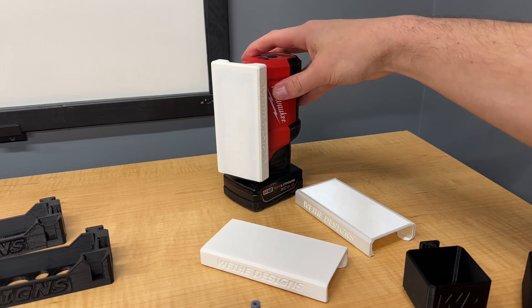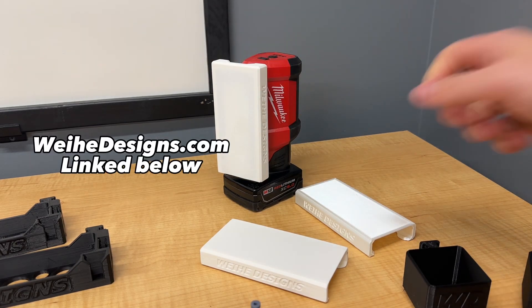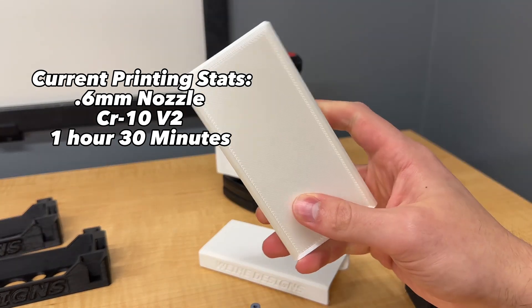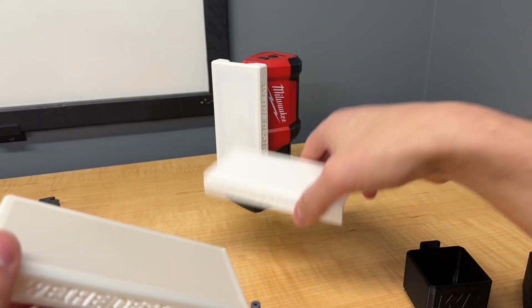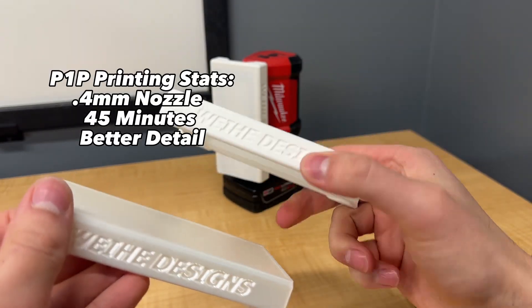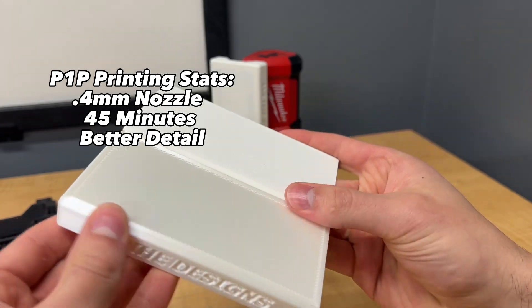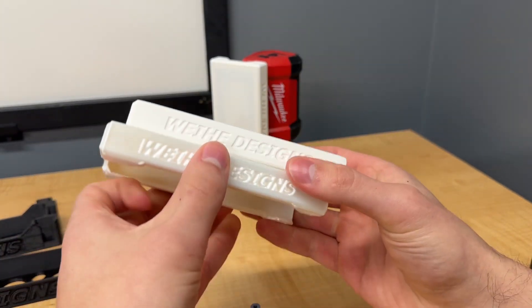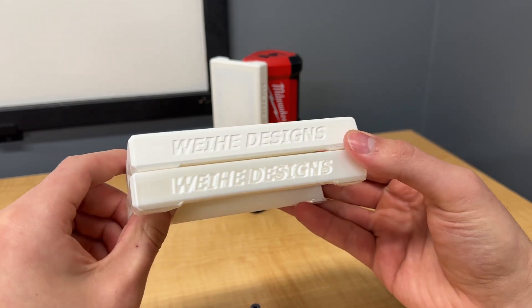The next thing I printed is one of my most popular products I sell on my website, the M12 Rover Cover. Currently I print these with a 0.6 millimeter nozzle on my CR-10 and it usually takes about an hour and a half. The Rover Cover printed on the Bambu Lab P1P with a 0.4 millimeter nozzle printed in about 45 minutes. So in addition to the quality being better because it was printed with a smaller nozzle, it also printed faster.